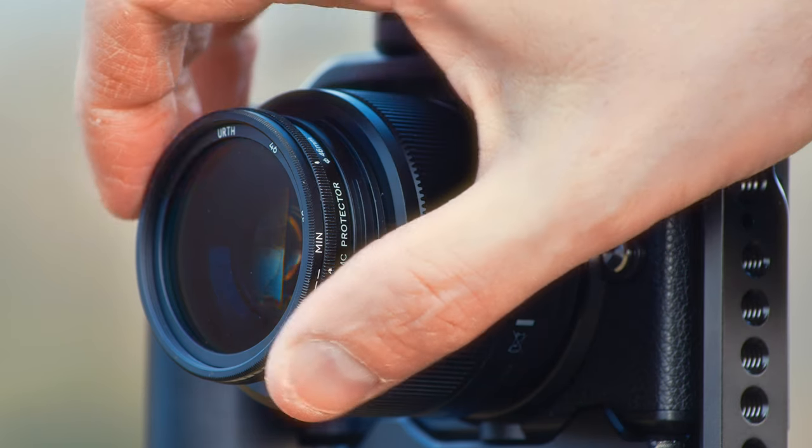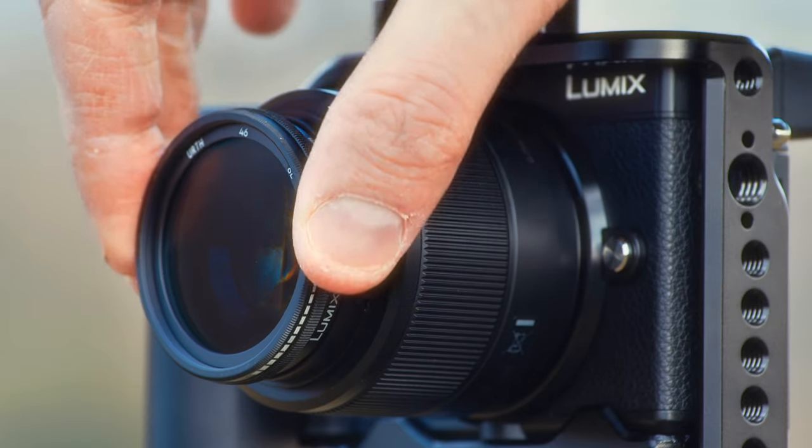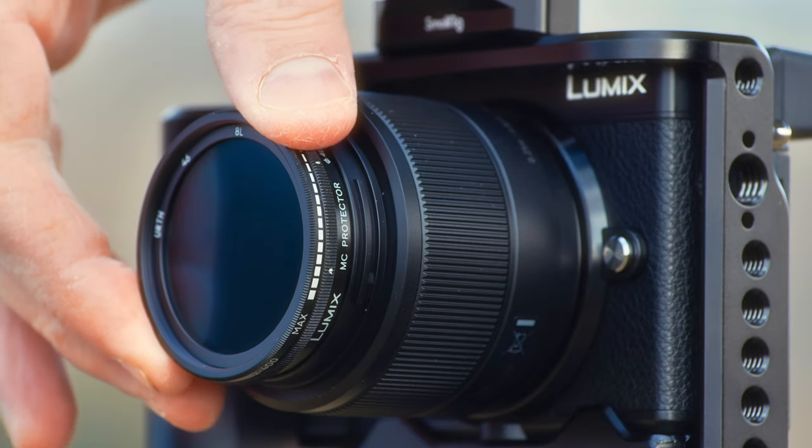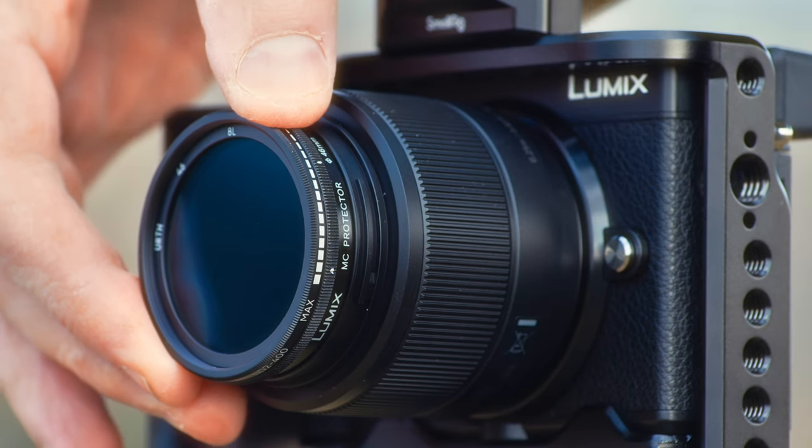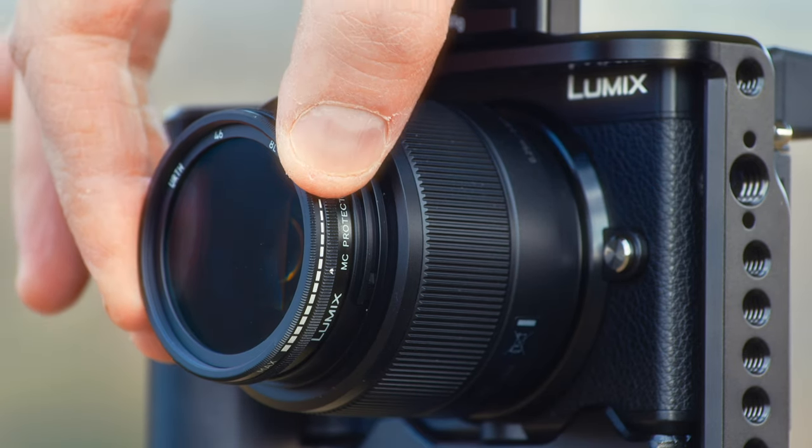EARTH claim this filter comes with a lifetime guarantee. The filter is double threaded, meaning you can use the lens's original 46mm lens cap if needed. This filter has hard stops — a minimum to maximum locking mechanism to prevent over rotation and the dreaded X effect.